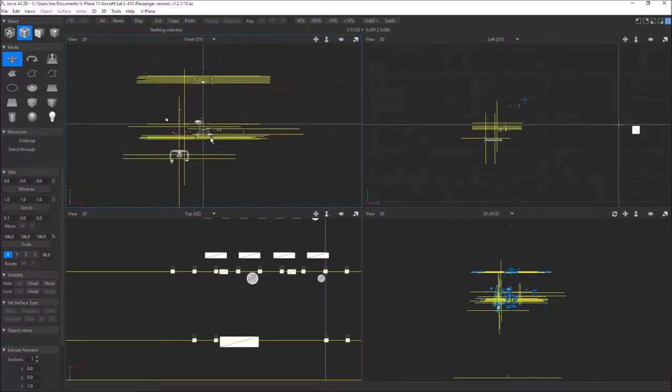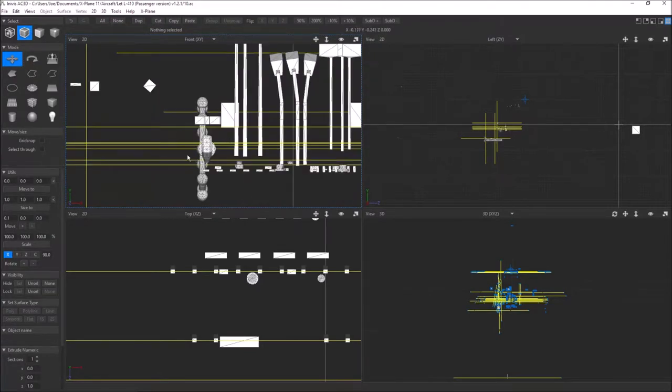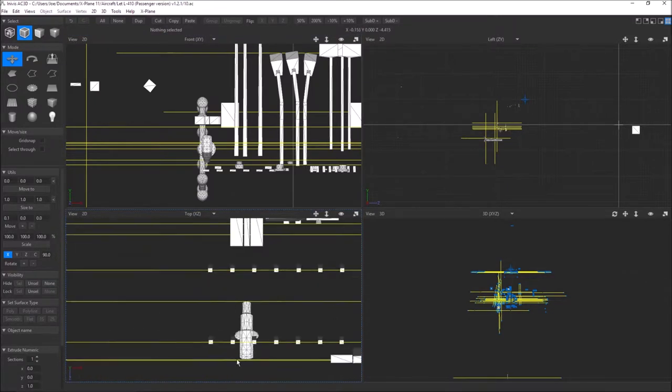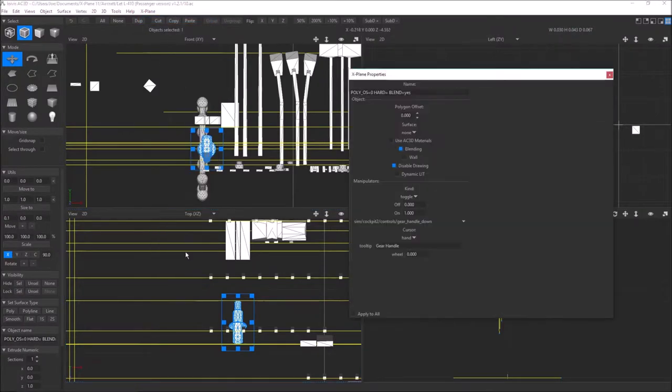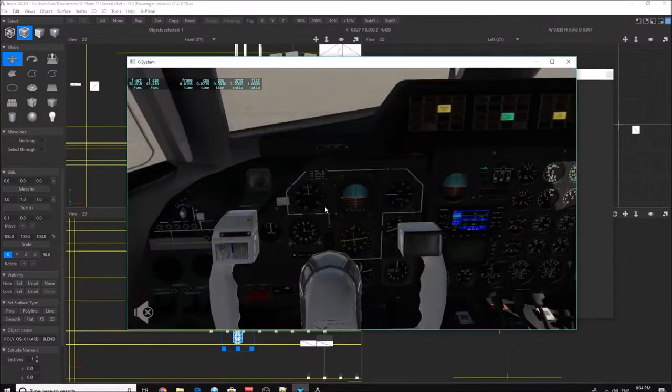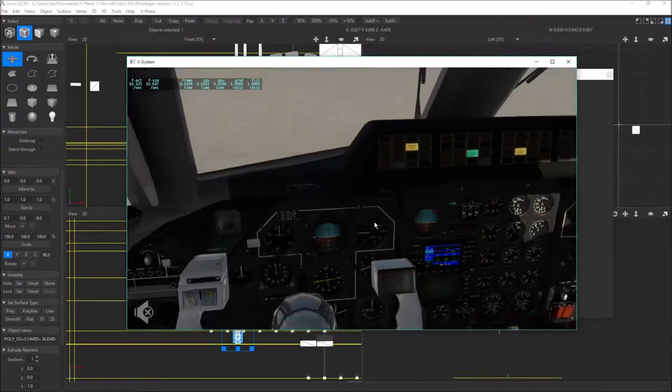We're going to finish up this AC3D work, and it's pretty well finished at this point. I went ahead and changed the gear handle to a gear handle down toggle, so when you click it, it has its own animation that's built in — it's just going to click it down and click it back up. It won't do anything because I'm not in the air; it's got logic so it won't actually do anything until there's no weight on the wheels, which is cool — that's how it should be.